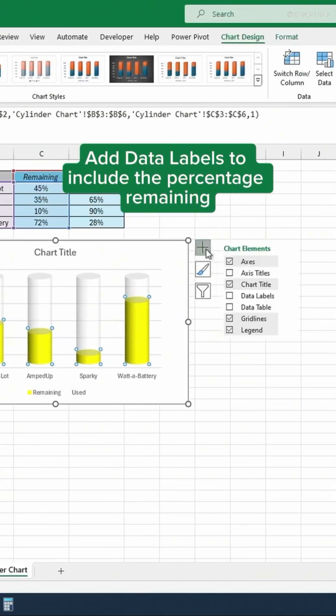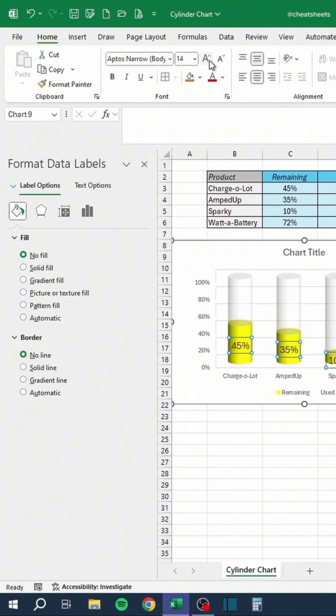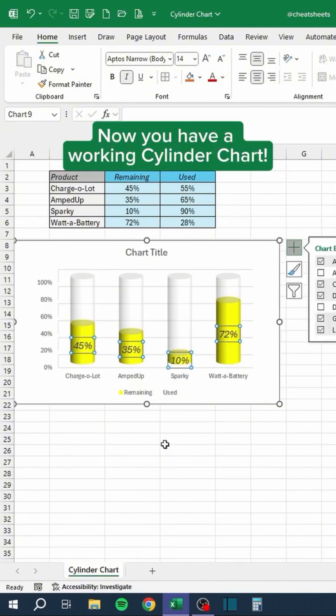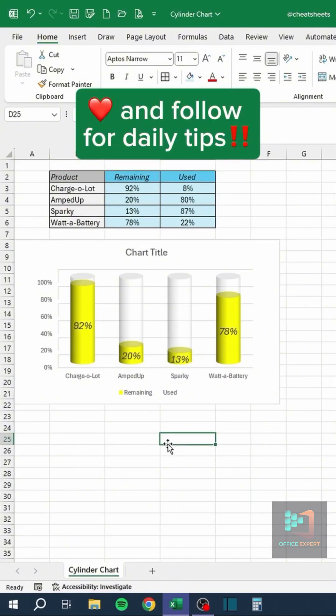Add data labels to include the percentage remaining. Now you have a working cylinder chart. Like and follow for daily tips — thanks for watching.